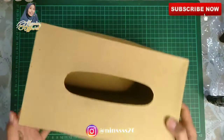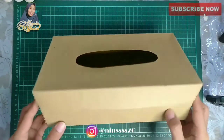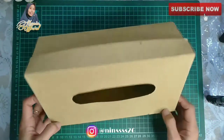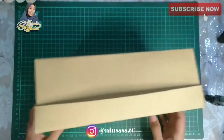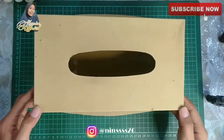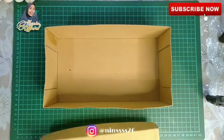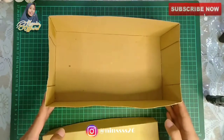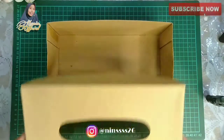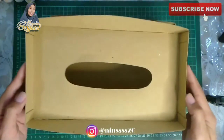Assalamualaikum, hi flowers! Hari ini aku mau buat DIY lagi. DIY-nya adalah aku ngebuat box tisu. Nah ini adalah box tisu yang udah aku pernah buat di video sebelumnya. Nah ini bagian dalam dari si box-nya — sesimpel itu karena menggunakan karton. Tapi kartonnya bukan karton yang lembek, ini karton yang keras, karton kuning, itu khusus banget.